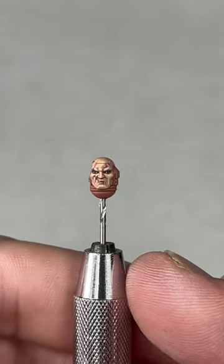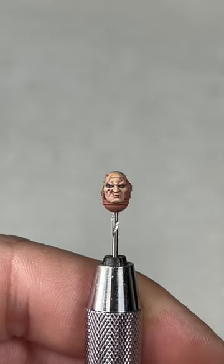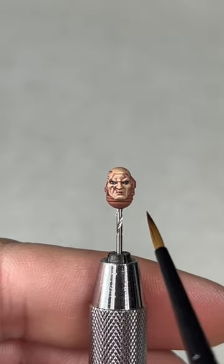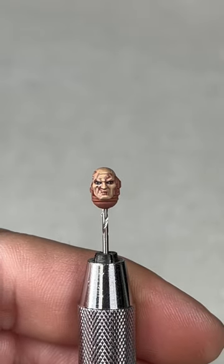With the edge highlights done, we're nearly finished. All we need to do now is add highlights to the scars — this should be a little brighter than the previous step, so go two parts Pallid Wych Flesh to one part Kislev Flesh and highlight those scars. I'll jump off the video and finish the rest of the head so you can see what it looks like when complete.